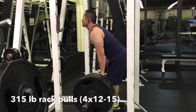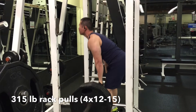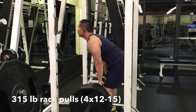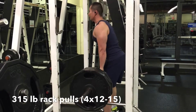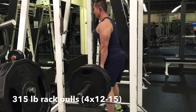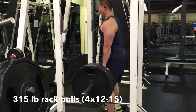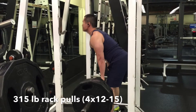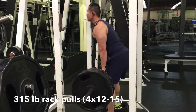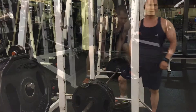Hey everyone, it's time for back, traps, and biceps. I start off with rack pulls but wasn't able to lift as heavy as I have been. I was doing 4 sets of 12 to 15 and just didn't feel the weight today. I feel like I'm still recovering from last week's workout — I was traveling and it threw everything off. My joints and muscles just feel like they're aching this week.